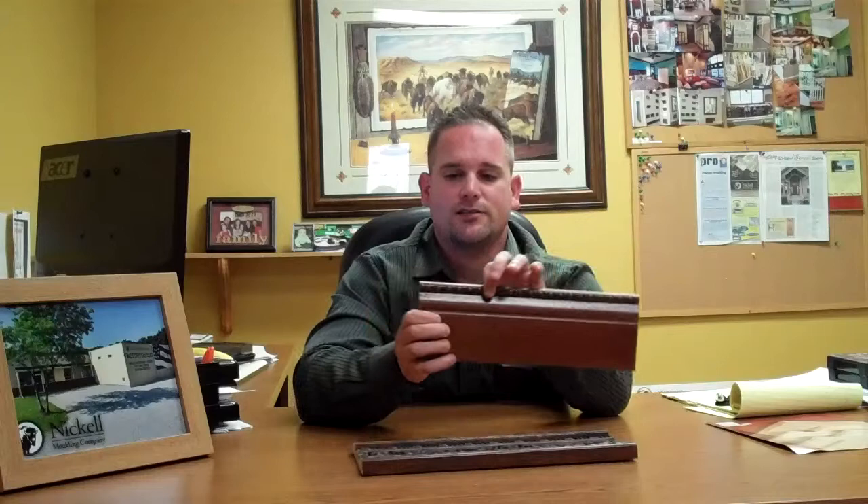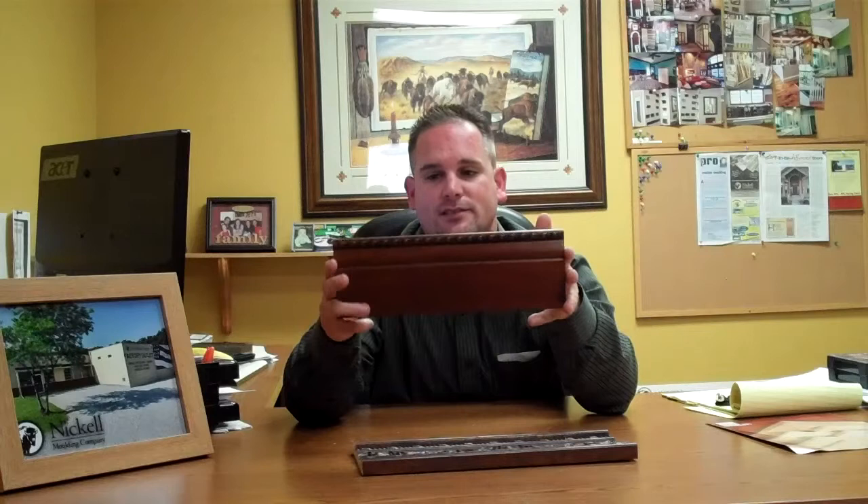What we have here is a typical base, and what we've done is embossed this egg-and-dart type of look, then stained it, top coated it, and added just a little bit of a patina to darken that out and really bring it alive. That's the same thing we've done with this frieze here — stained, top coat, and patina — and that's what brings out this real dark character, kind of makes it look aged.